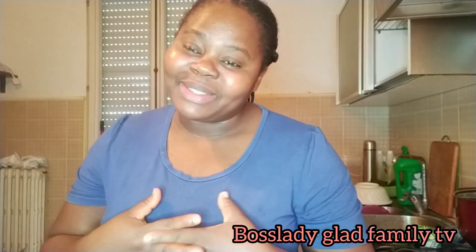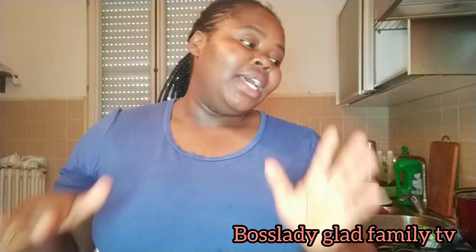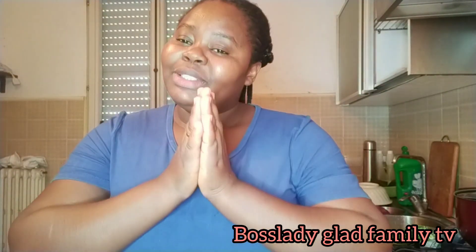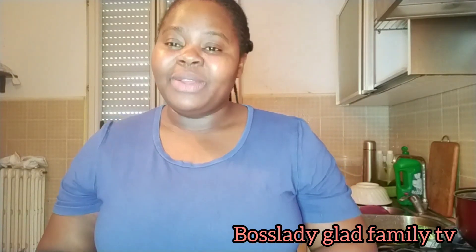Hello my people, welcome back to my channel. This is your baby girl from the Glass Family TV. You are welcome to my YouTube channel. To my returning subscribers, God in heaven bless you all for me. Thank you for always stopping by, thank you for always supporting me, thank you for always coming to watch my videos. You guys are so amazing, words are not enough to thank you all.